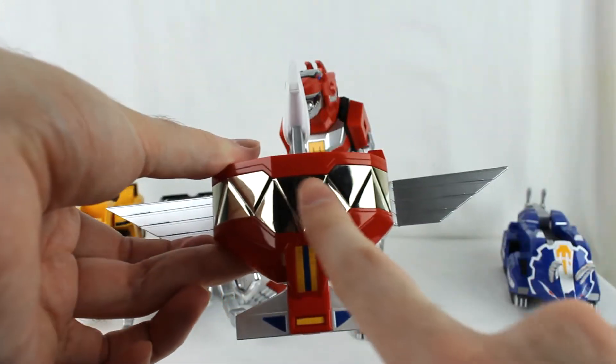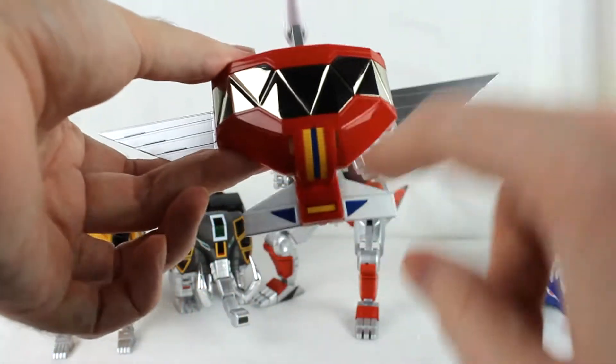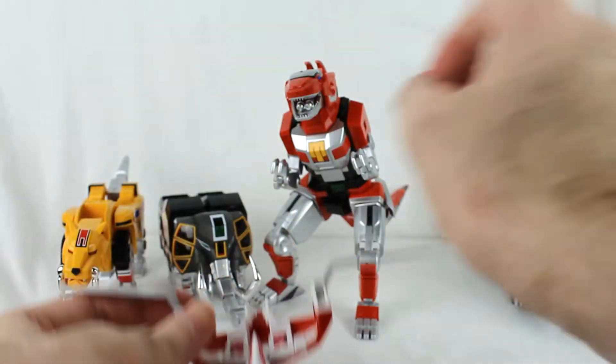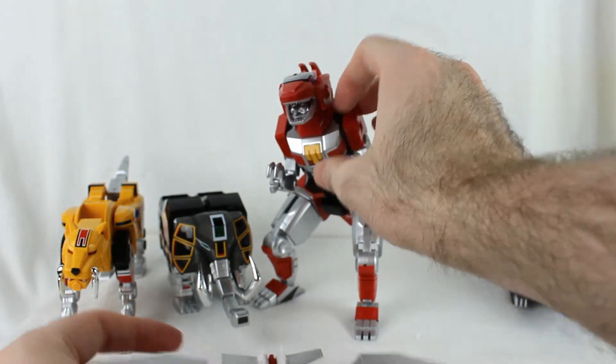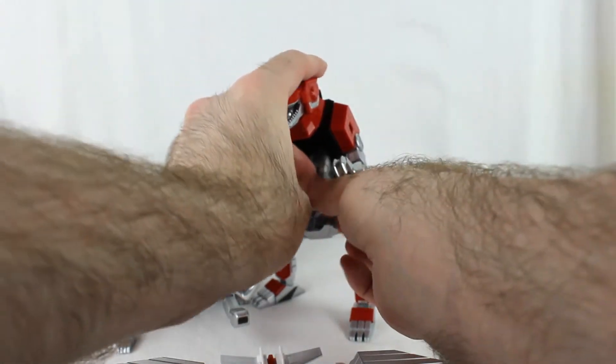It's also got die-cast right here — shiny die-cast, so you can see reflections. It's got nice little details. Just like the original, it can also have feet of sorts, except now they can also store in the Tyrannosaurus chest, which is pretty neat.